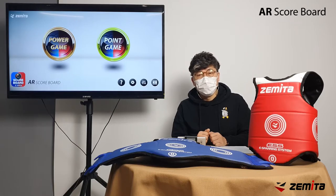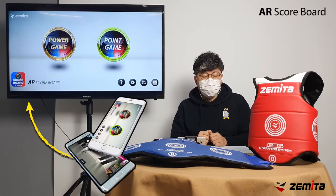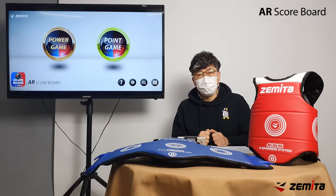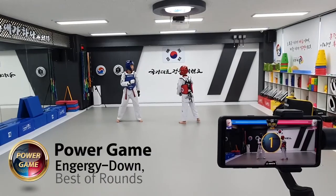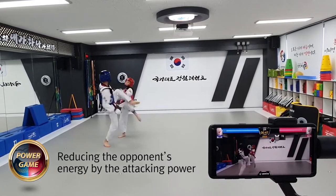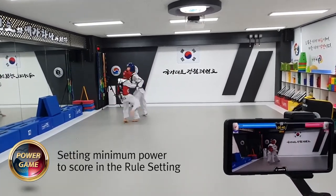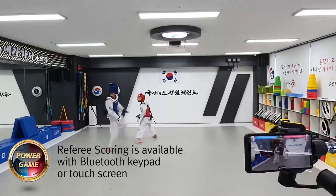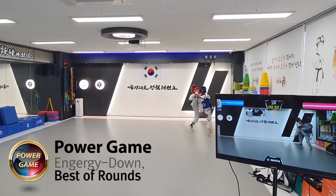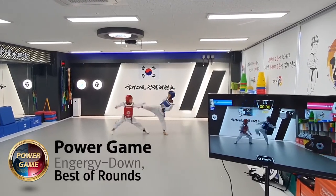The AR Scoreboard app can be connected to Zameta's electronic equipment app. You can save it as a video with a score on the screen, and when you take a video, connect your smartphone to a large screen such as a TV or beam projector to see the scoring status in real time. Each strike reduces energy by the hitting power value. The scoring status is displayed on the screen and you can save it. The minimum strength value for scoring can be set in the rule setting. The referee can score points using a Bluetooth wireless keypad or screen touch.